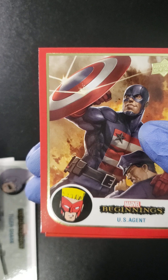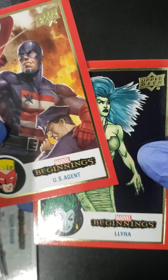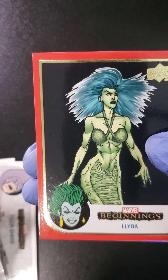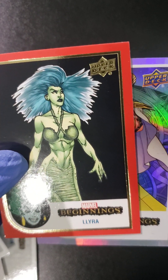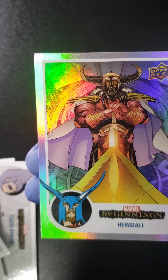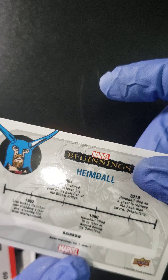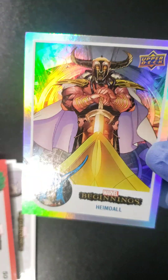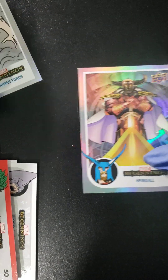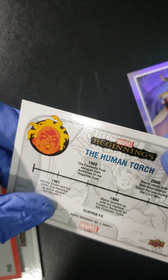Then we got a U.S. Agent in red. Another red — we got Lyra in red. What are we pulling out here in silver? We got Heimdall, Heimdall to end the pack in a rainbow — Rainbow Heimdall! So we got a Rainbow, and then we have this other one — it's coming back, we got the Flipped FX.